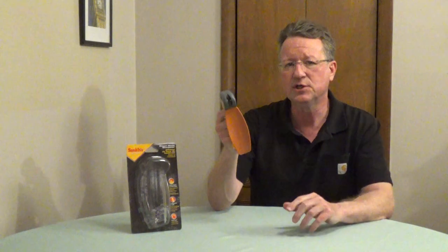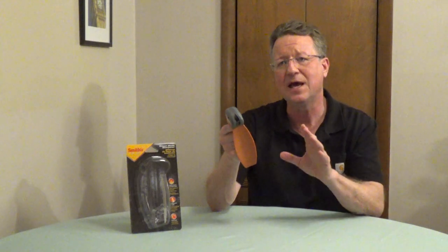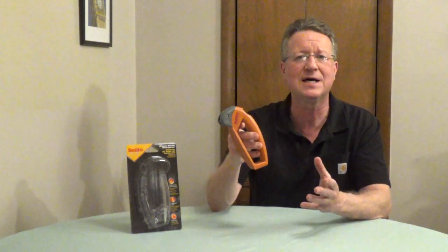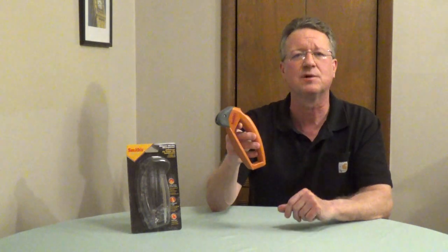Cleaning the blade first is going to add life to your sharpener. You can sharpen your lawnmower blades by hand, but it's going to be easier if you put the blade into a vise. Once you sharpen your mower blade, put it onto a balancer to make sure you've taken off the same amount of material from both sides — an unbalanced mower blade can actually damage your lawnmower.